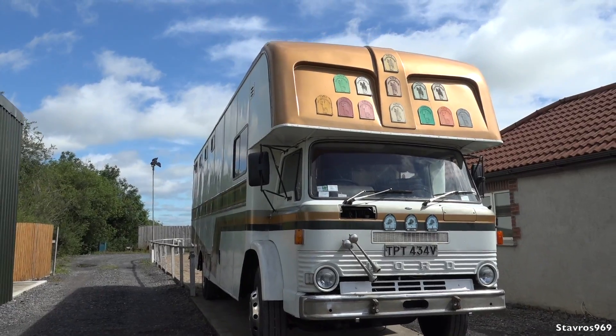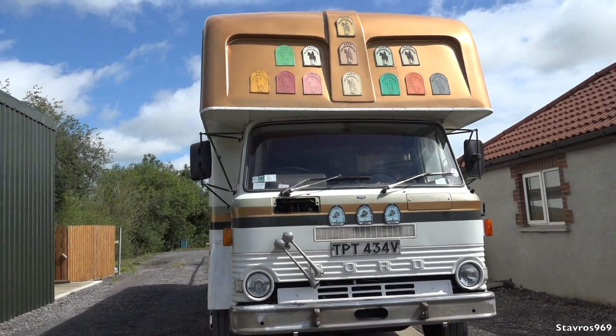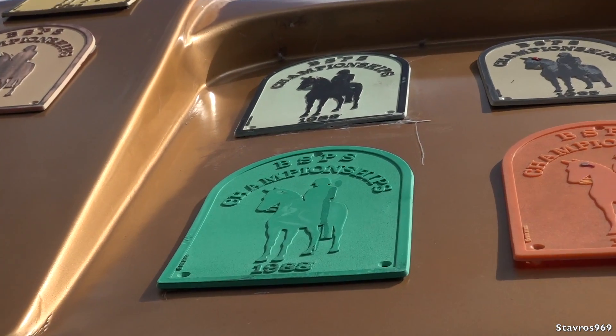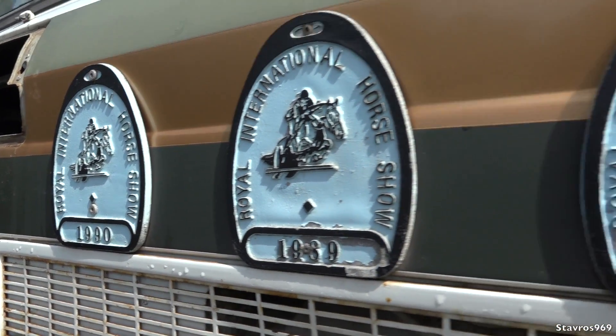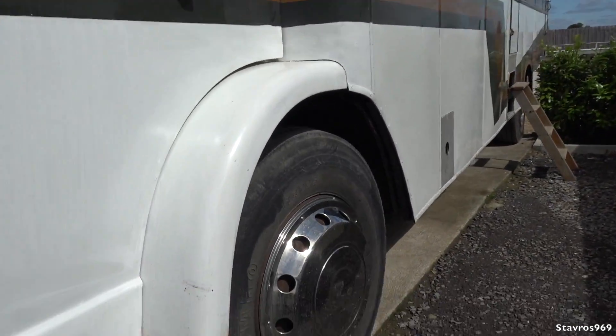This truck has about 90 horsepower - roughly around that - I'm sure a lot of those horses have gone into retirement. We have all the plaques there from the various shows that the truck would have attended over the years, so it's very nice to have them when you attend your horse shows.